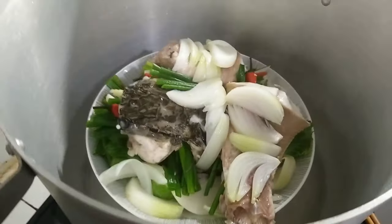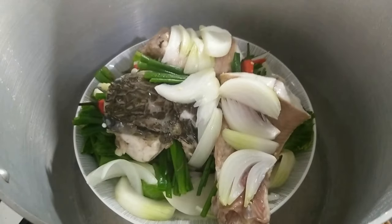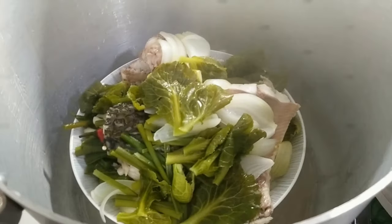Stuffed onions and peppers: prepare the filling mixture by chopping red onions, green onions, red peppers, and onions. Stuff this mixture into the fish's mouth and belly, and cover the outside with a layer of onion.